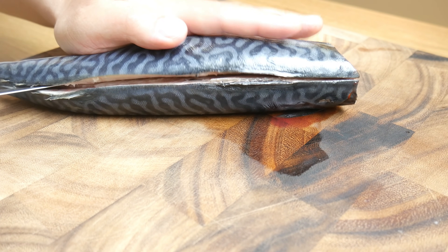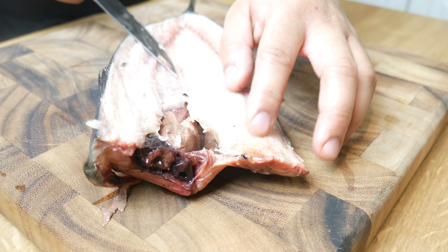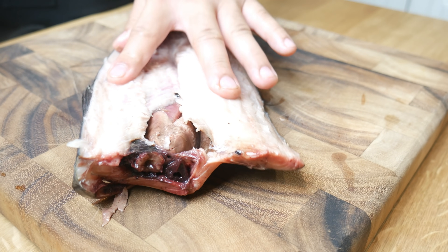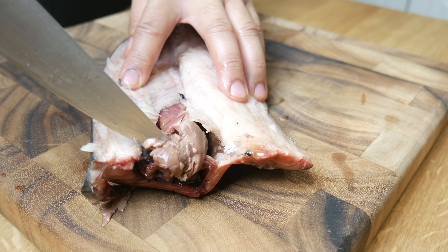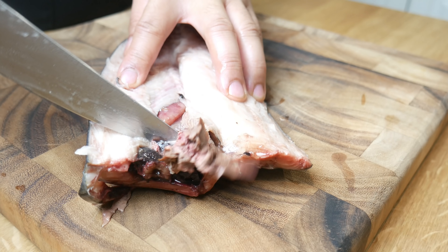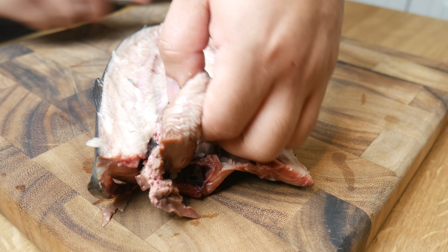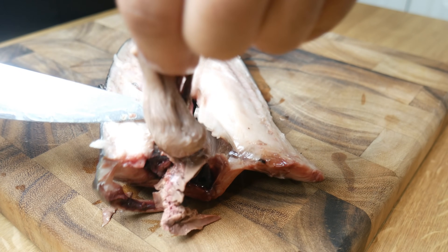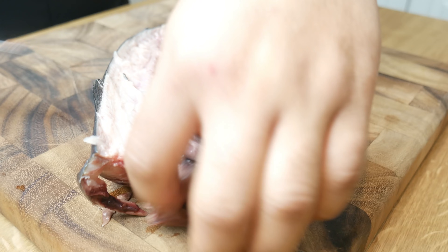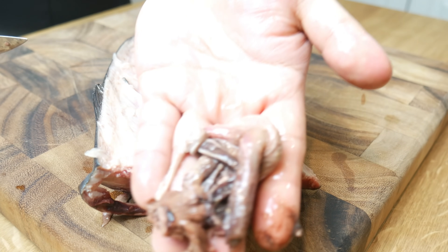Once we touch the belly, we're simply going to open this fish up and keep it spread. Now that the fish is opened up, we're going to pull out all its innards. There's no way out of it — you're going to have to use your hands and just pull it out. Once everything is out, we're simply going to use our knife and scrape the rest off. These are the fish guts.